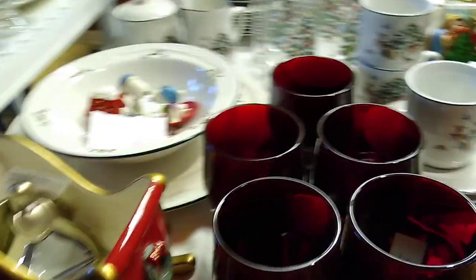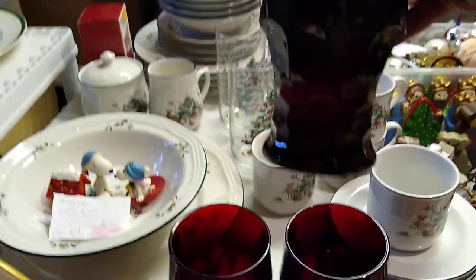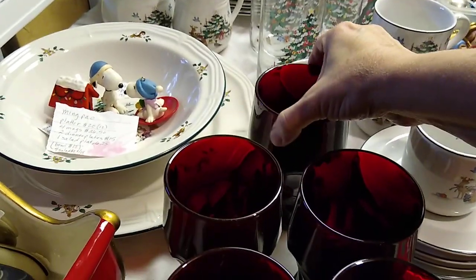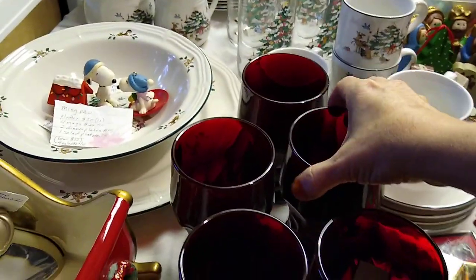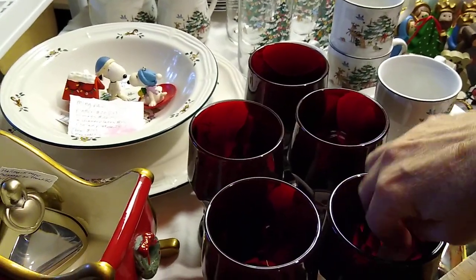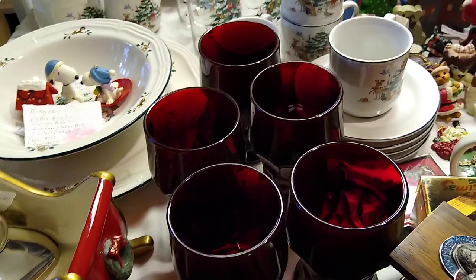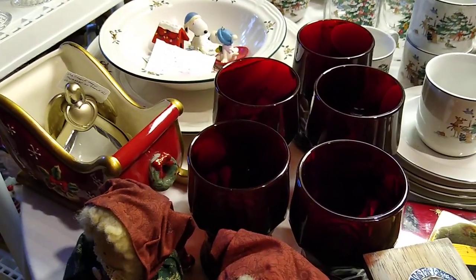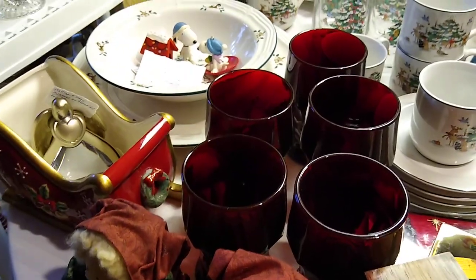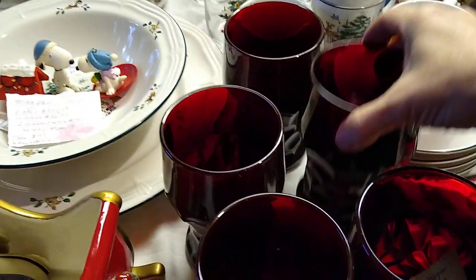Behind here we have a set of five ruby red drinking glasses. I'm not sure exactly how much I paid for them or where I got them, but they are vintage ruby red Viking Georgian honeycomb thumbprint glass tumblers, and they sell anywhere between $25 and $38 for the whole set.